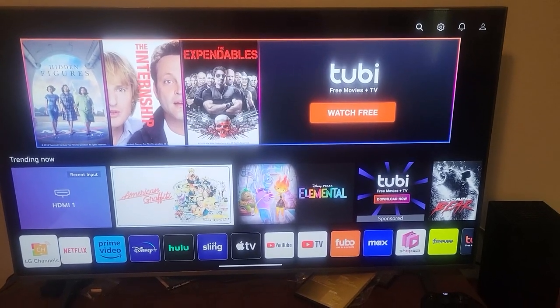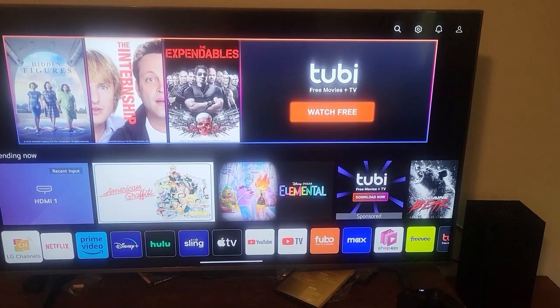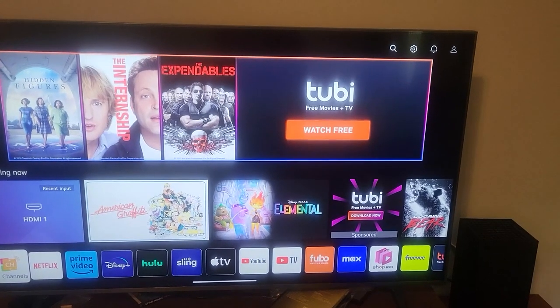Today I'm reviewing my LG Smart TV. This one's a 50-inch TV. You'll find that the functions are fairly similar to a Roku TV, so if you like Roku, you'll probably enjoy this.